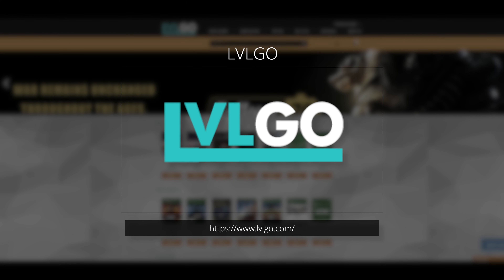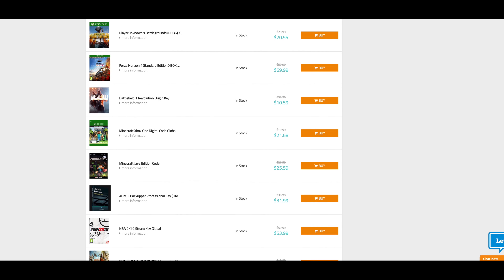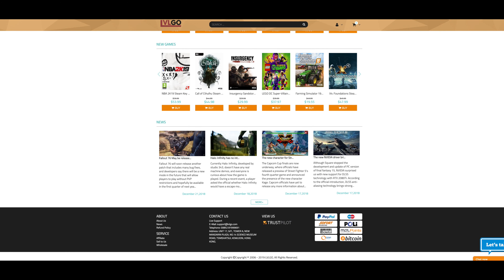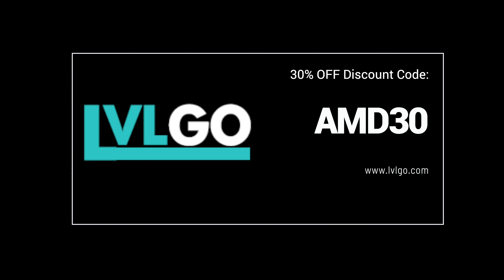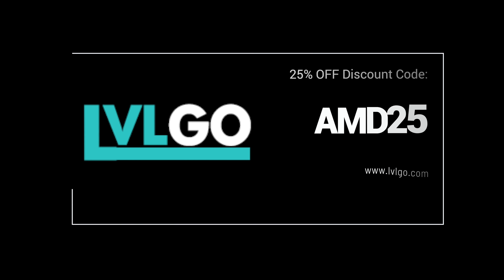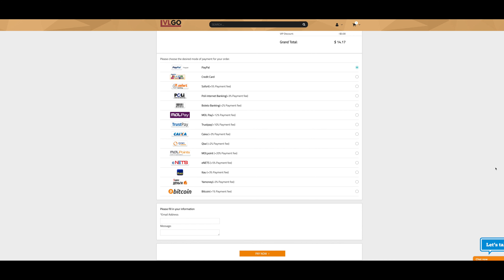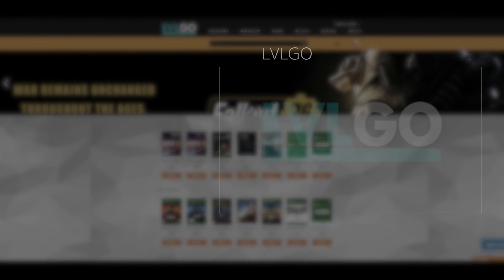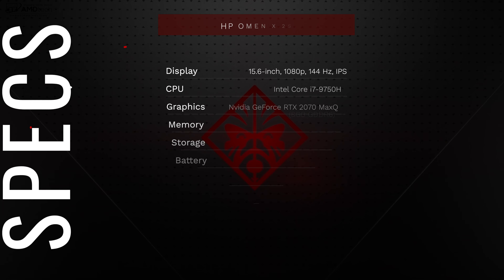Today's video is brought to you by LVL Go — your one-stop shop for Windows 10 Professional OEM keys, Microsoft Office keys, Steam CD keys, mini games, and so much more, all at a fantastic price. They now offer 30% off Windows 10 Professional OEM keys — up from 25% — and 25% off Microsoft Office. Ordering is easy and safe. Head over to lvlgo.com and use my discount codes.